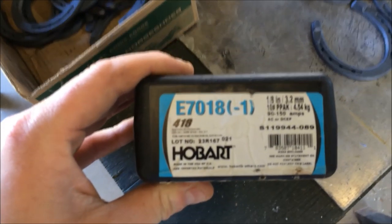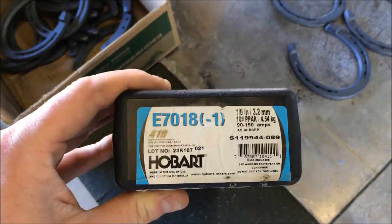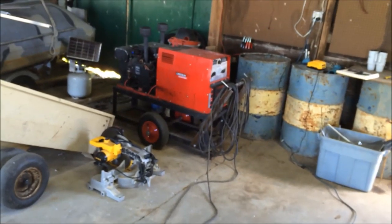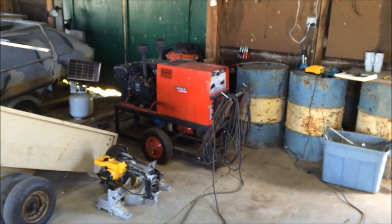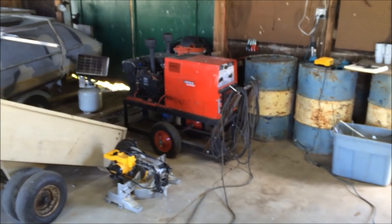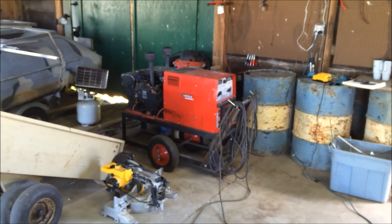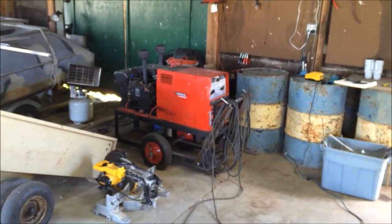I'll probably use these 1/8 inch 7018 rods. They lay a pretty nice bead, nice and flat. I'll do it at probably 100 amps or so — DC electrode positive — about 100 to 110 amps. Get her nice and hot.